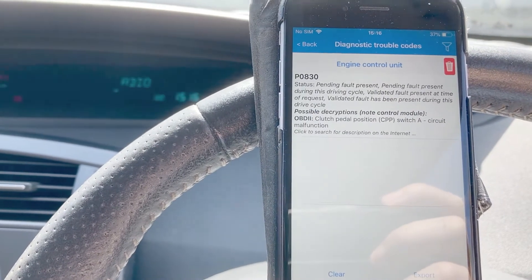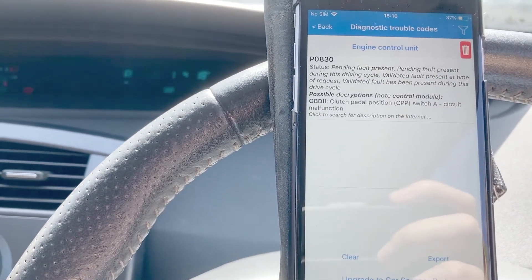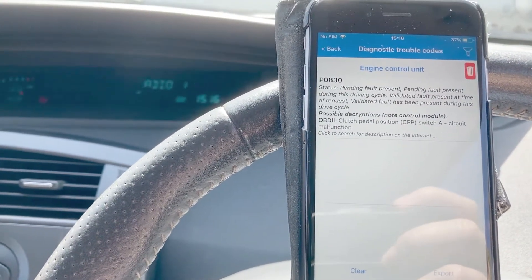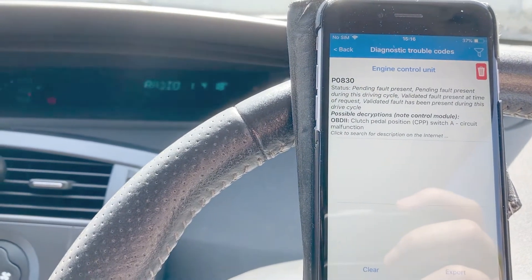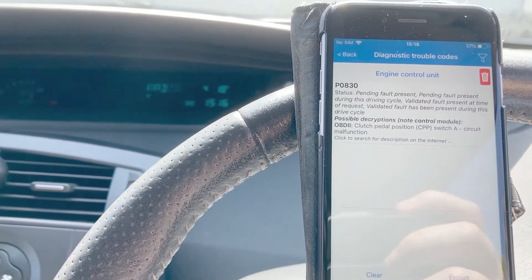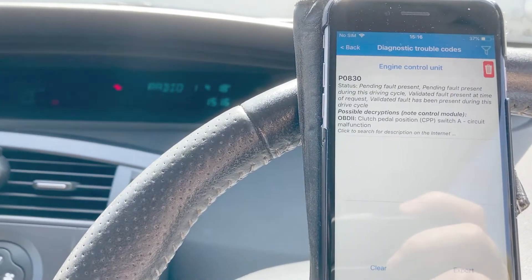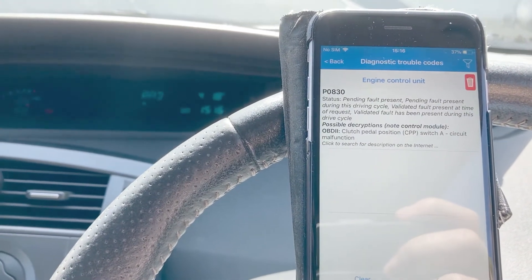Both times it's been under load — going down the motorway and going up a hill — so both times at load. I'm thinking maybe fuel starvation. I know Clios I've had in the past have had issues with fuel injectors, so I think I might be leaning in that sort of direction.